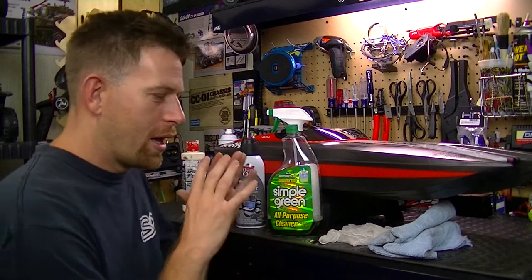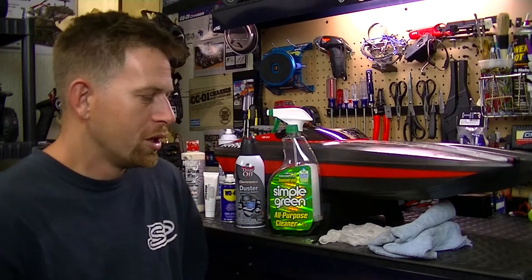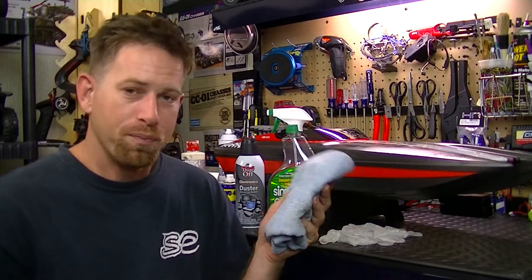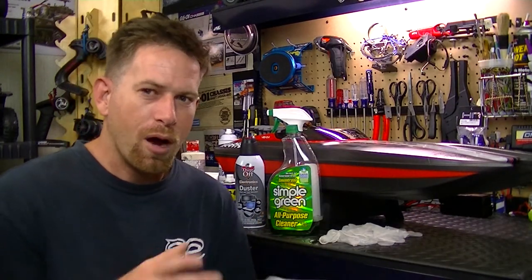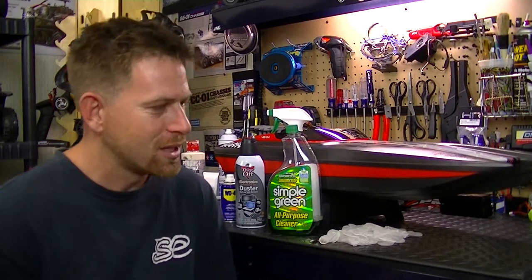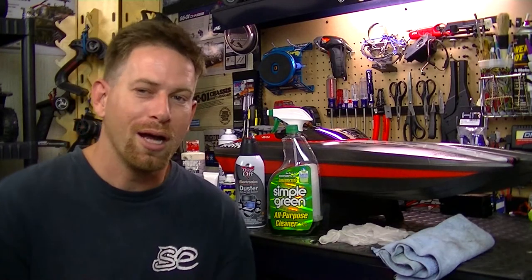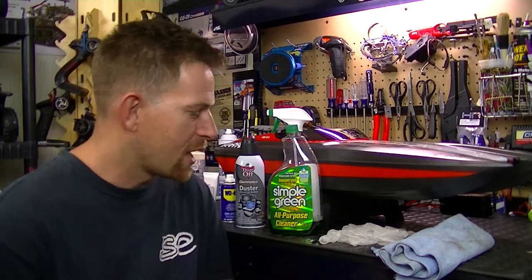I'm going to show you my process of cleaning and maintaining the boat. First, after I get done running the boat, I take a dry rag and wipe it down to get the water off before putting it back in my truck — I don't want my seats soaking wet. Then when I get home, that's when I start the whole cleaning, greasing, and lubricating process for the bearings, gears, and everything else.